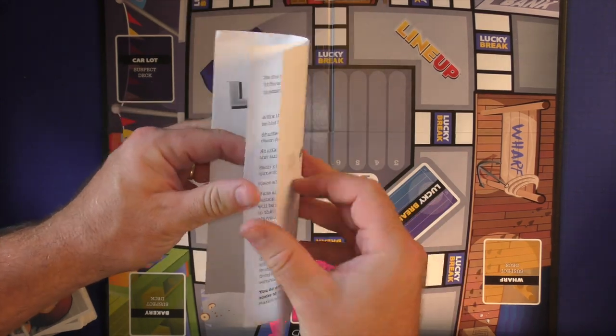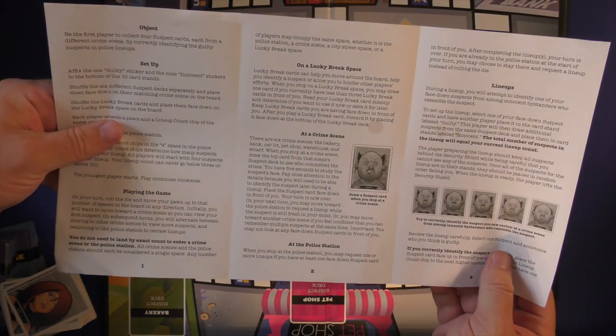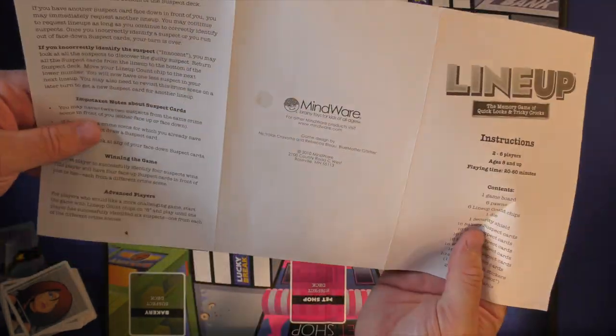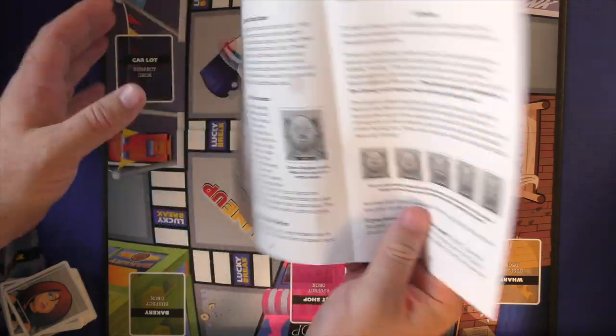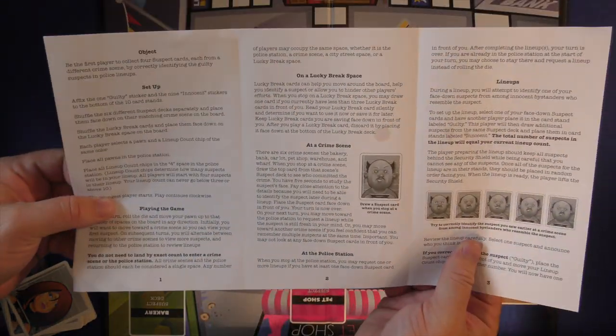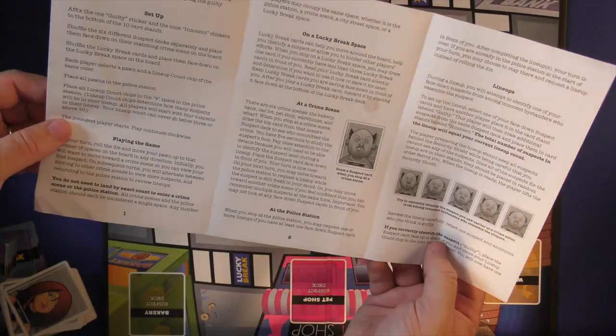The rulebook has a list of the components but no pictures — nothing is in color, all black and white. There are a few pictures you're going to see, and then you flip it over and there's a little bit about the suspect cards and the advanced game, and it tells you how to win. It's probably going to take about five to ten minutes to read — not very long. It could have had a little bit more production put into it.